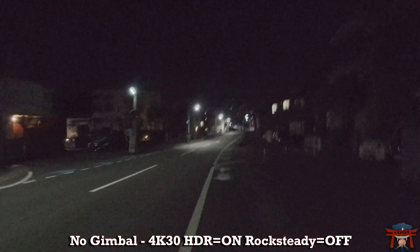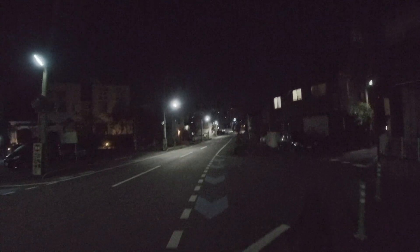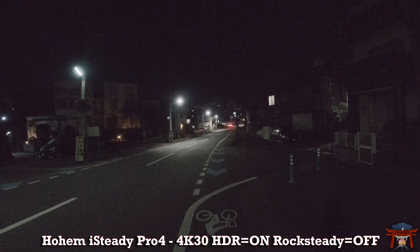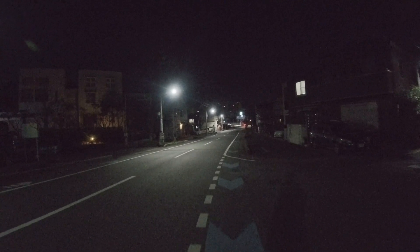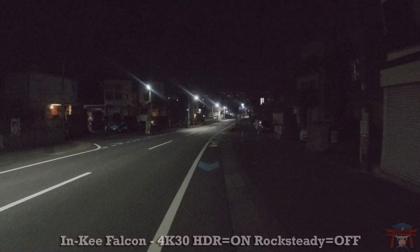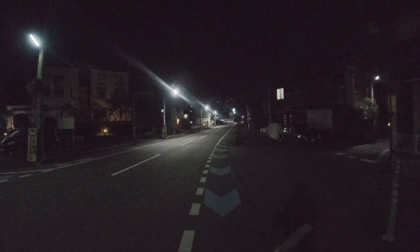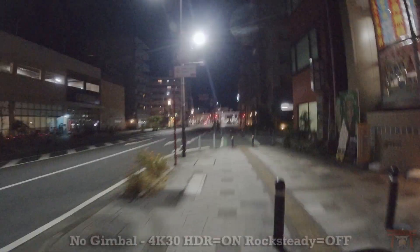We're at night time, and this is when the gimbal is very necessary — here you can see a shaky, unusable image without it. Now we're using the Hohem iSteady Pro 4 — looks much better. Rock Steady and HyperSmooth are off; we're just using the gimbal to stabilize the footage. Now comparing with the Inky Falcon — the image is equally nice and smooth. I don't see a big difference between the two, but if I had to pick one, the iSteady Pro 4 is a tad smoother and doesn't have as many left and right jerks.